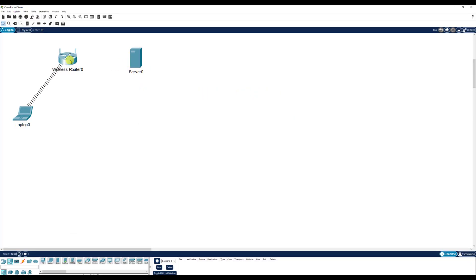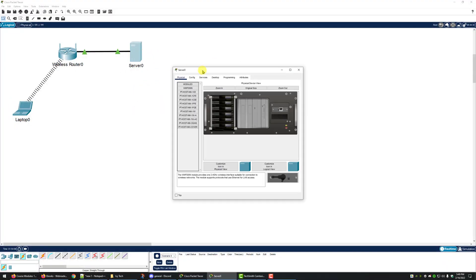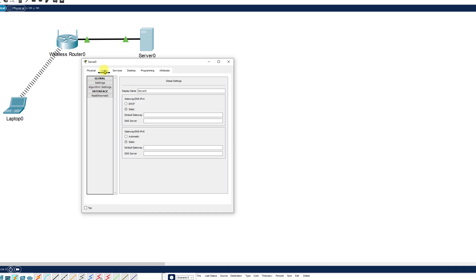Next we're going to wire this to the wireless router. We'll come down and click connections, click on copper straight-through. On server zero we're going to put that into the fast ethernet zero slot, and on the wireless router we're going to put that into ethernet one. We can fast forward time and now we've got green lights, so it is working.